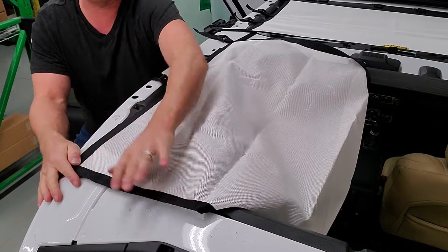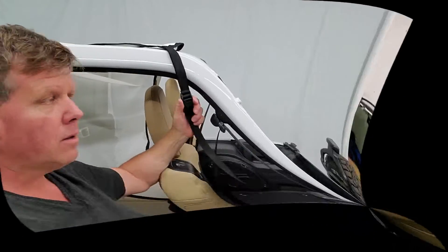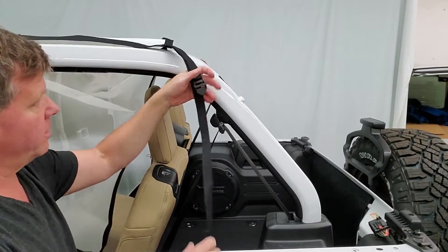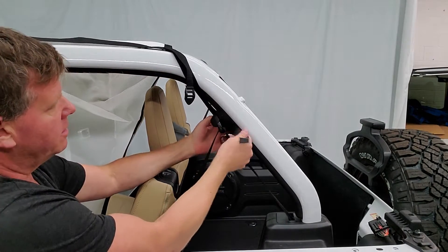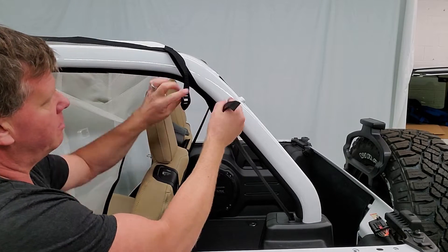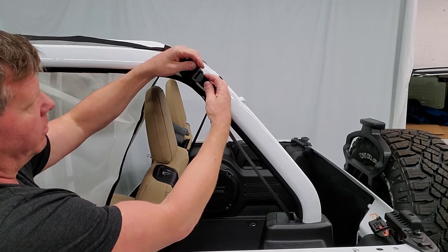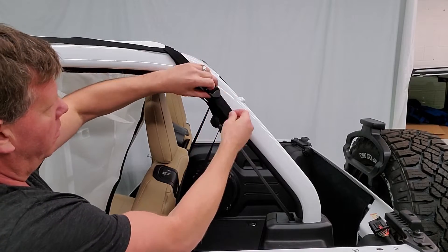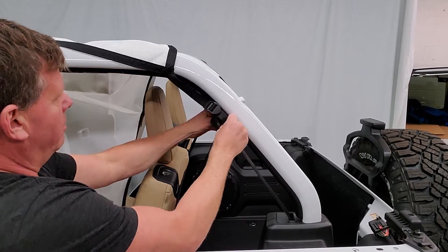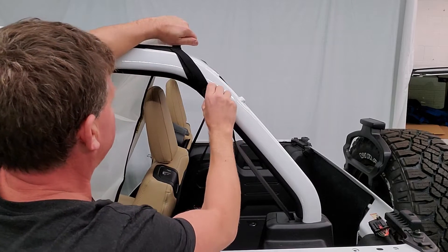And then at your rear corner here — I'll bring the camera down to show you how we do that. At the rear corner of the sunscreen, you're basically going to bring both straps over top. One strap is going to go underneath the seatbelt post bracket, the rear bracket, and go right to the ladder lock like so. Again, just pull it somewhat snug but not too tight, because you've got to have space to do the other side.